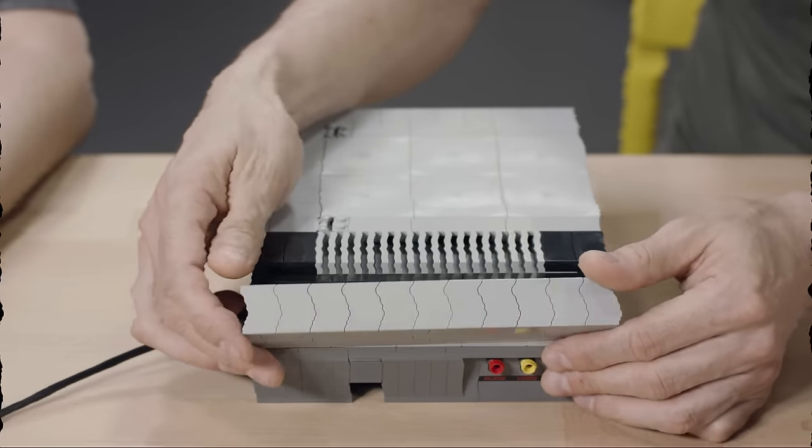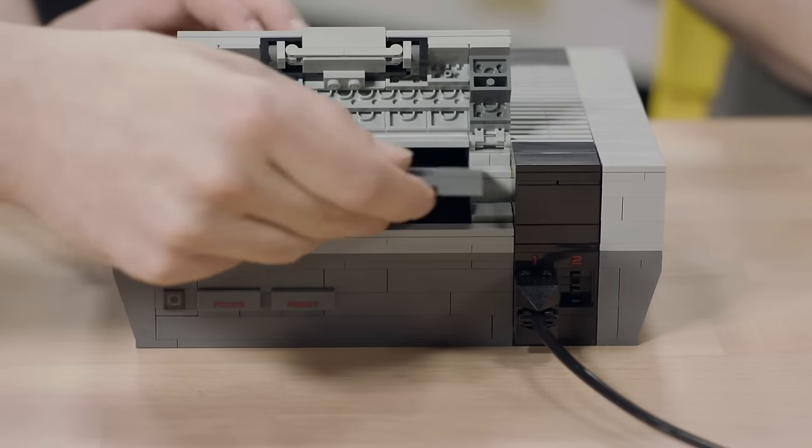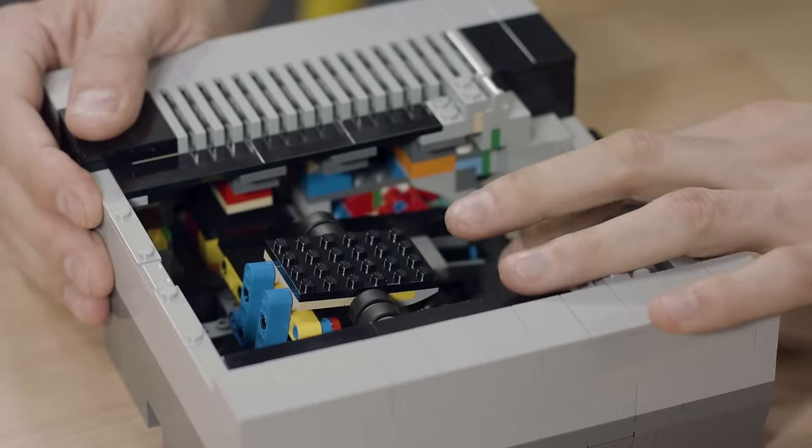To get some of the details right, we had to use some pretty complex building techniques. For me, the mechanism inside the control deck was very complex to build. We made a few iterations, and finally we found one that really works. We tested it in a robot machine 8,000 times, and it worked perfectly. You can also take off the top to have a closer look at how the mechanism works.